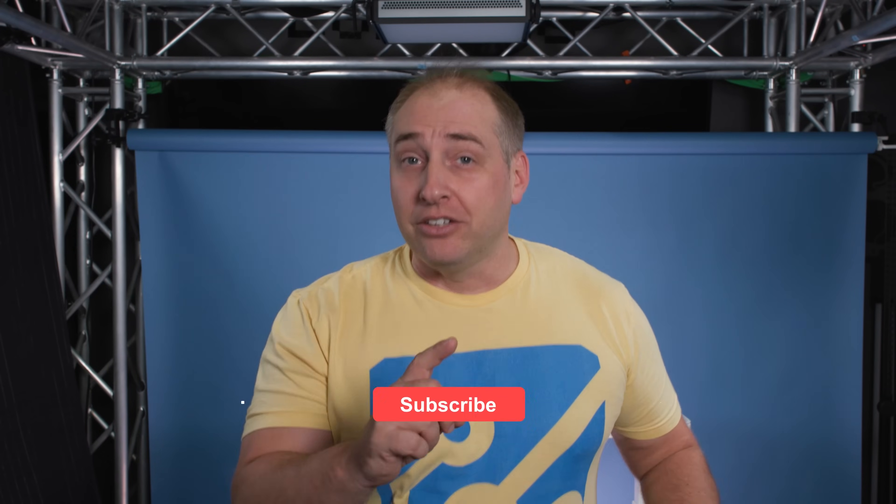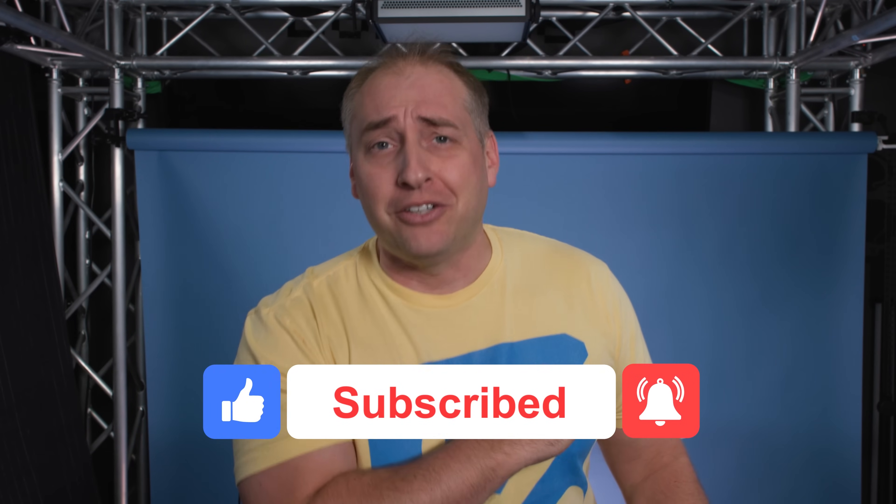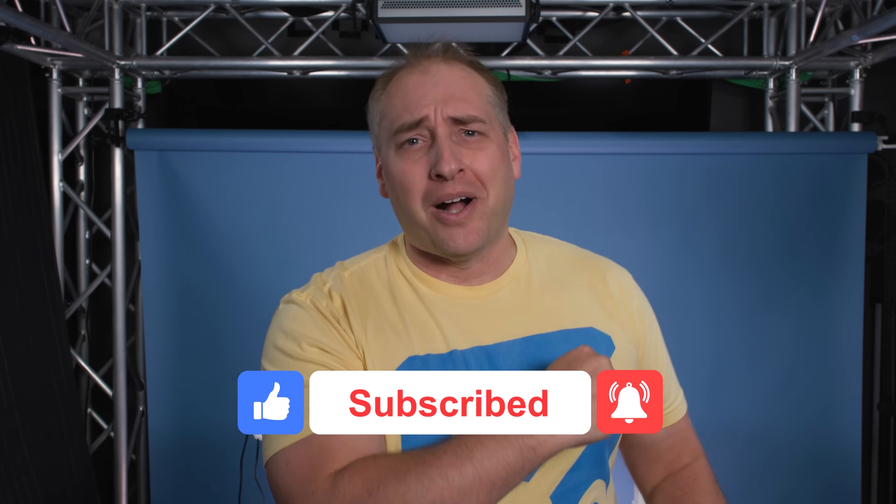Hopefully you guys enjoyed this look at the Dell Optiplex 7000 Micro. If you did, give the video a like, click subscribe, and turn on notifications so you can see whenever we come out with great new videos. As always, thanks for watching — have an awesome day.